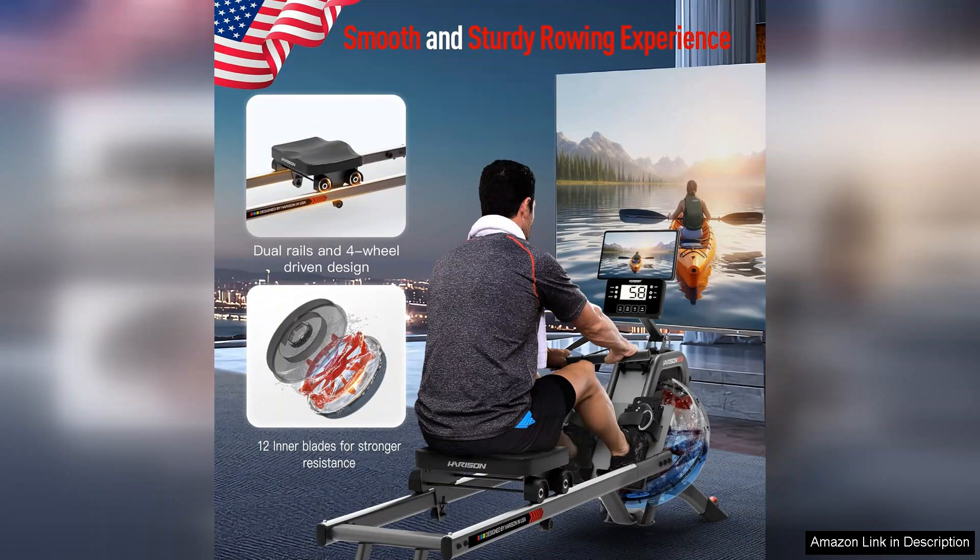The Harrison Water Rowing Machine offers a fantastic blend of functionality, comfort, and space-saving design. Whether you're aiming for weight loss, toning, or general fitness, this rowing machine is a worthwhile investment that can transform your home workout experience.